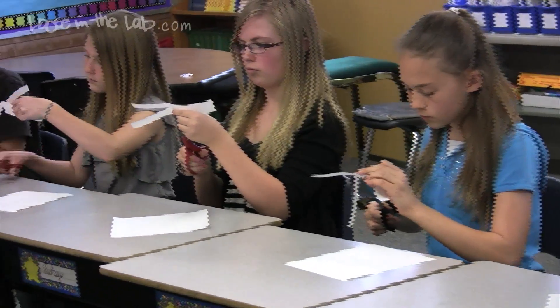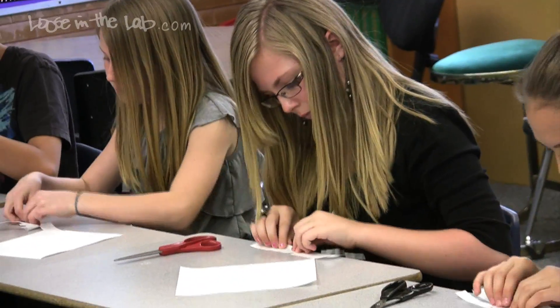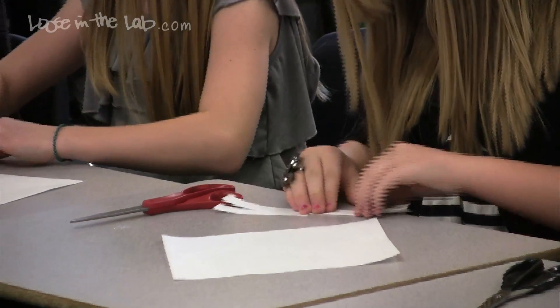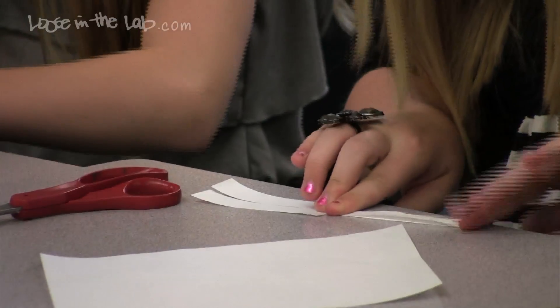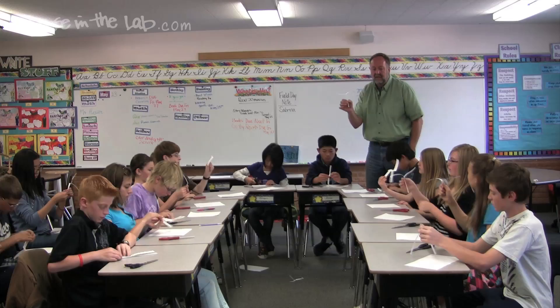Flip it over, and directly across from that make another snip, so you have two cuts. Lay your helicopter flat on your desk, fold one side into the middle, fold the other side on top of it — just like you would fold up a letter to send it. Now hold your helicopter up — you have a capital T with bunny ears.